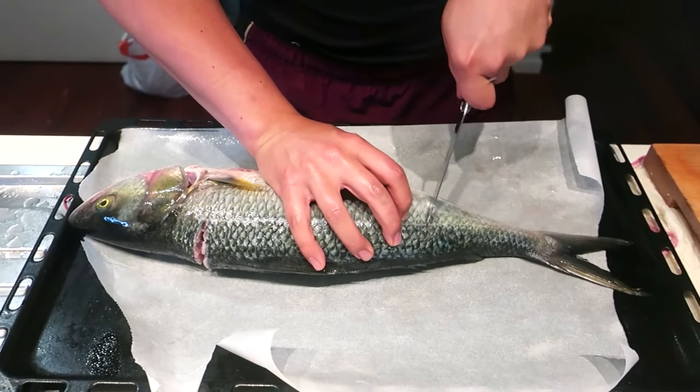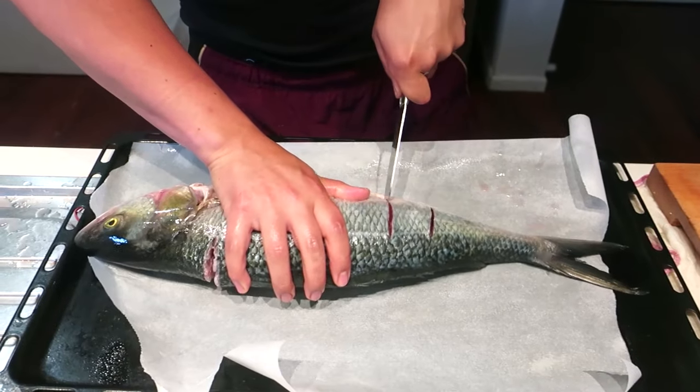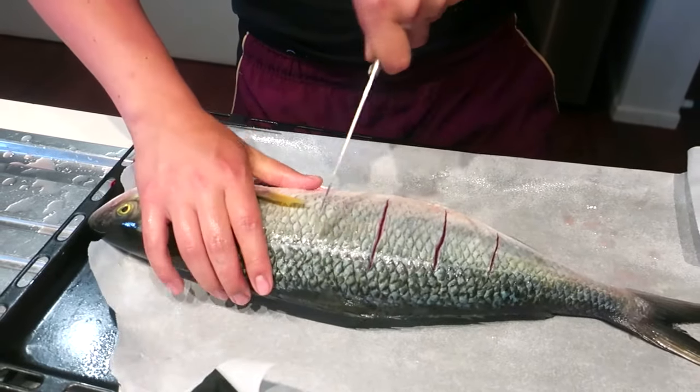What we're going to do here is just give the fish some slit marks. What this allows for is penetration of flavour.